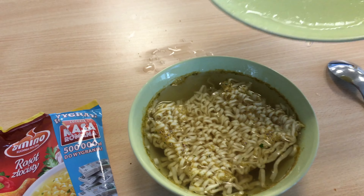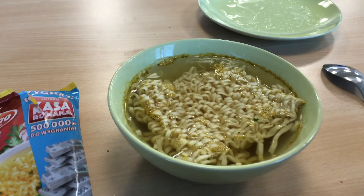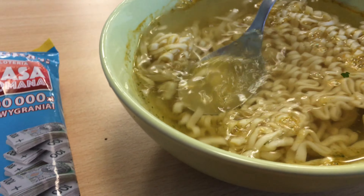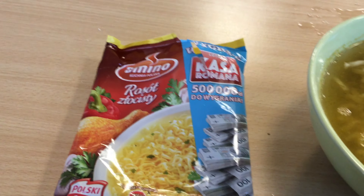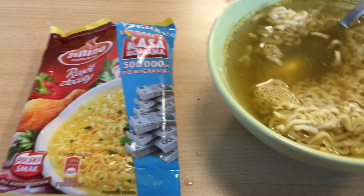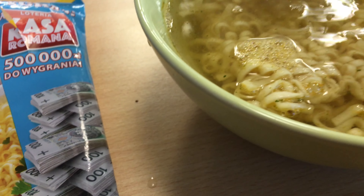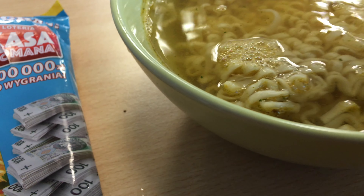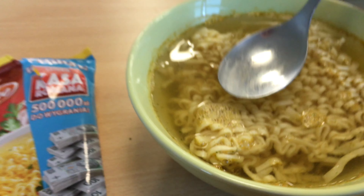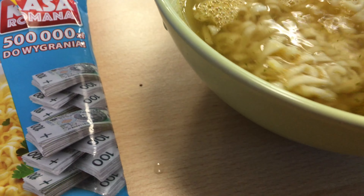I've already reviewed a couple of soups from Amino. There have been a couple of rosół — I mean, a couple of chicken soups — but one was golden and one was not golden. With the other one I couldn't see any difference, so with this particular one...